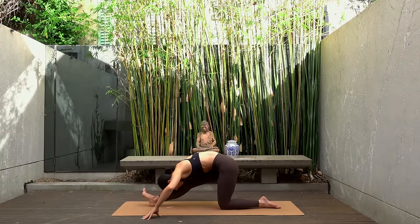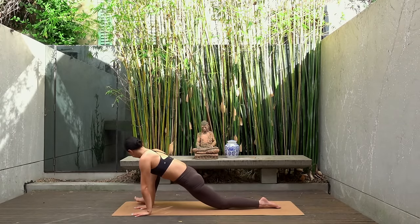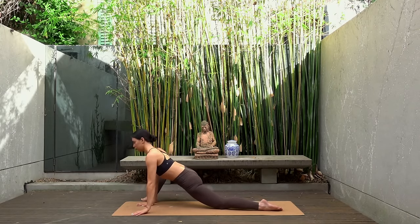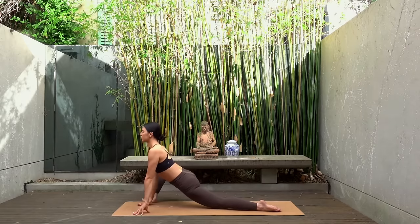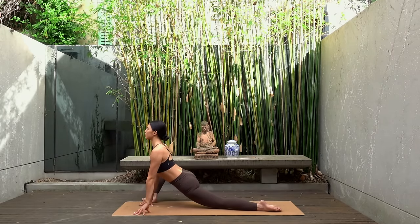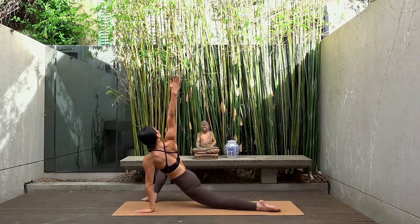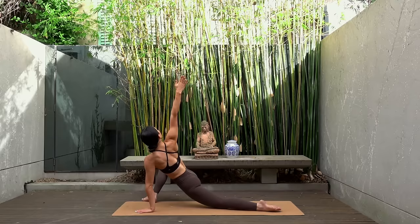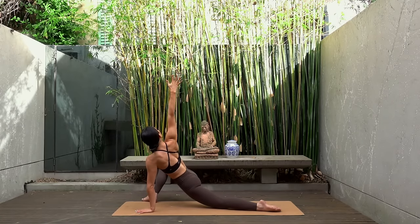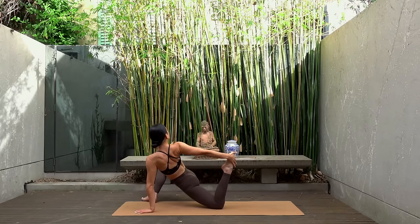Shift your hips forward and take both hands now to the inner part of your right knee. Heel toe your right foot so it's on the side of your mat with your toes turned out. Sit your hips low but keep shining your chest through the gateway of your shoulders. Stay here or reach your right arm up towards the sky, feeling a nice twist through your spine, but keep shifting your hips lower down towards the mat.